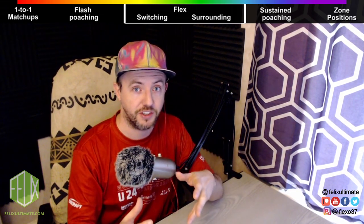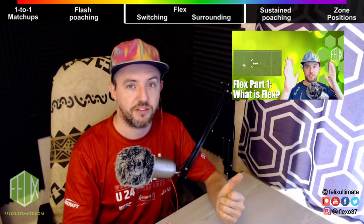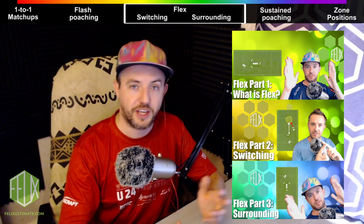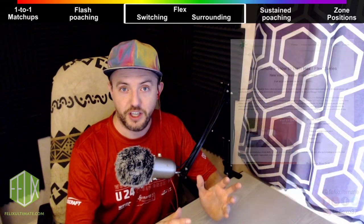The concepts I touched on briefly in this video I summarize here and unpack in a couple of other videos. You've got 'What is Flex,' the switching videos, and the surrounding stacks videos. Those videos talk about the mechanics — how to switch, how to surround stacks, and what it should look like.